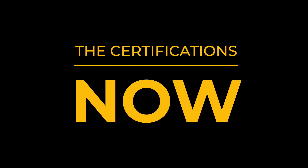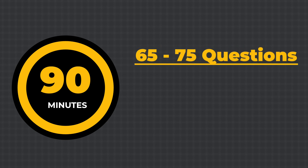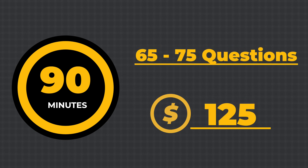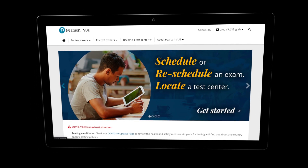Now, the certification. Let's say you've gone through all the material, watched the videos, and you're good to go — what do you need to know about the certification? The certification itself is 90 minutes long. You have 65 to 75 questions for the exam, and it's $125 US dollars. You go register at pearsonvue.com, take your exam, and congrats on passing your CCT certification.